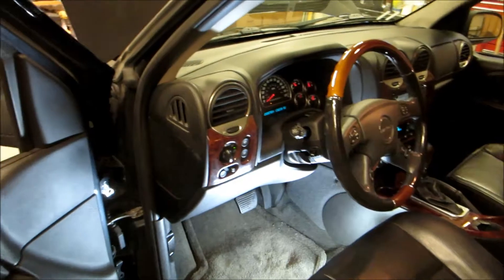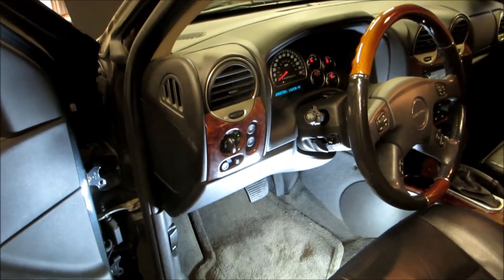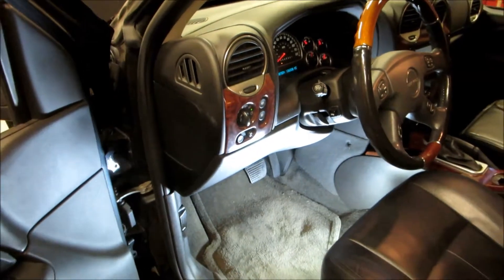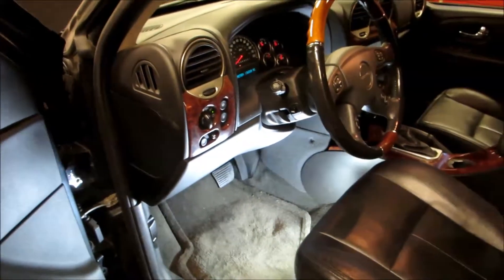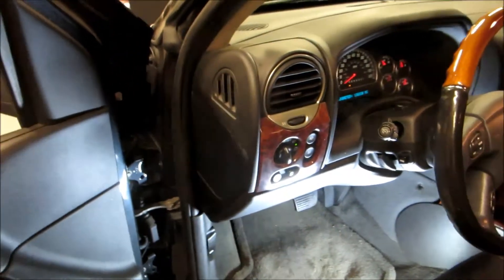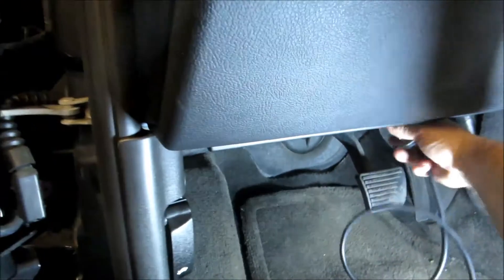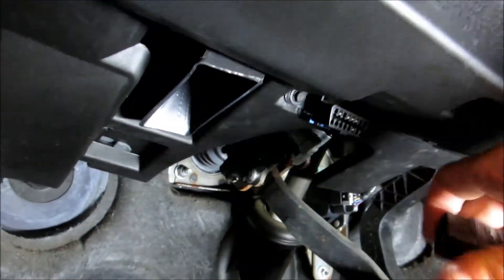We're going to check and see if all the monitors have run to get this thing smogged. In the state of California, 2000 and newer vehicles need to have all the monitors except for the evap run. We turn the key on and we've got this pretty cheap little code reader. We're going to see what monitors have run. Underneath the dash here is the ALDL connector right here.